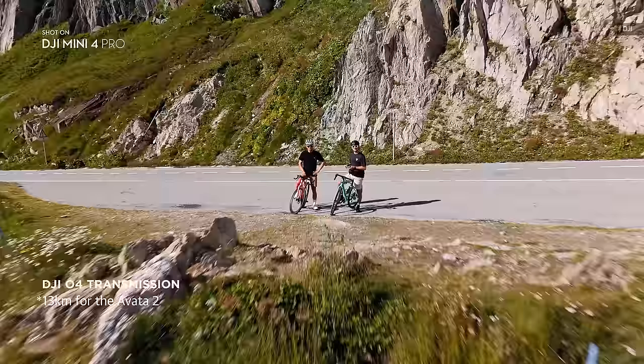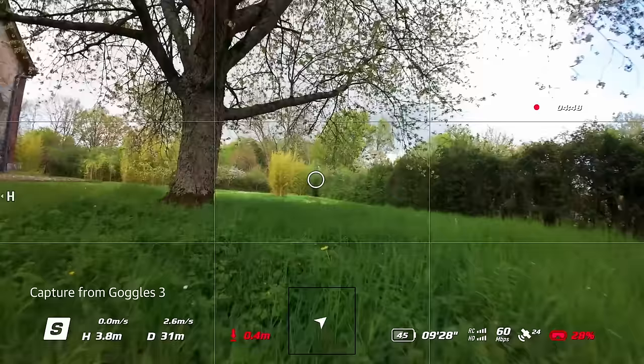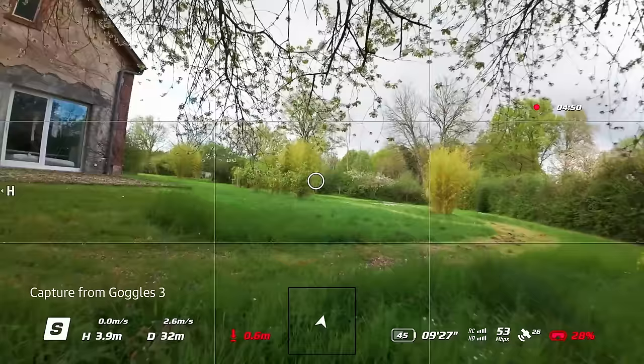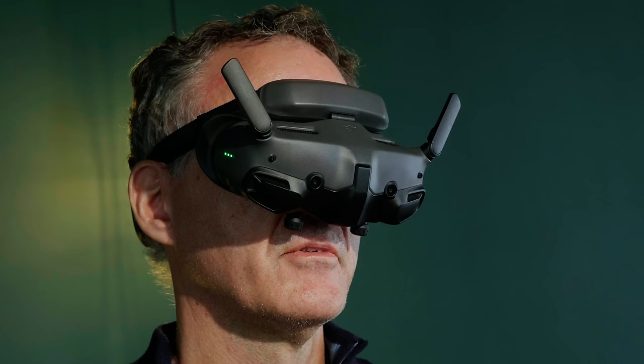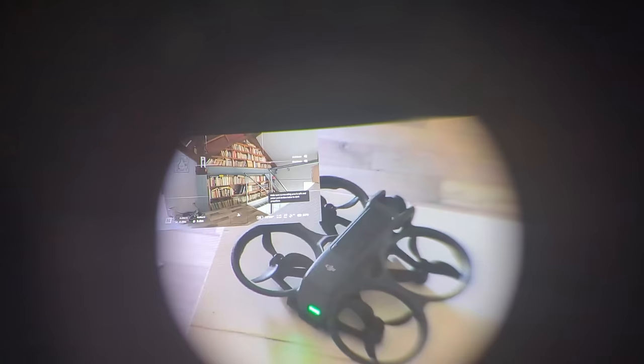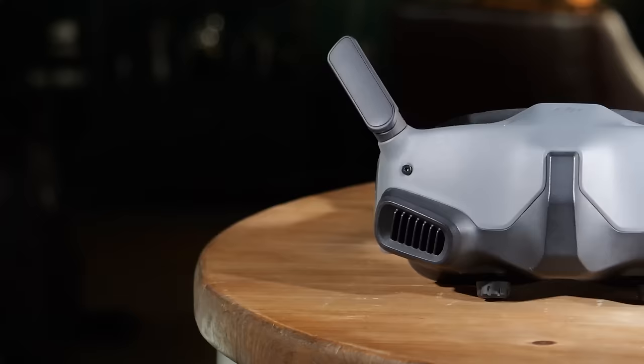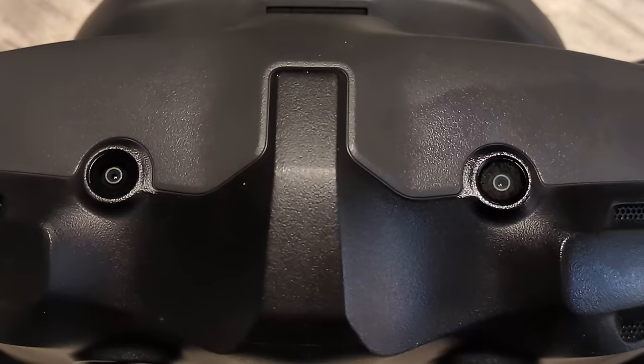Like the Mini 4 Pro and Air 3, the Avada 2 uses DJI's latest OcuSync O4 transmission system, boosting range up to 13 kilometers in the US — impressive for an FPV drone. It supports 1080p video at up to 100 frames per second, with latency as low as 24 milliseconds using the Goggles 3. The Goggles 3 are much like the Goggles Integra but with O4 compatibility. Along with the improved transmission, they now come with higher resolution 1080p microLED displays and improved eye comfort, compared to the Goggles 2 that shipped with the original Avada.